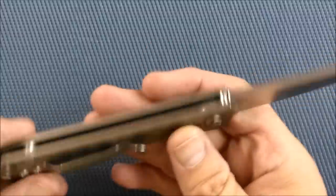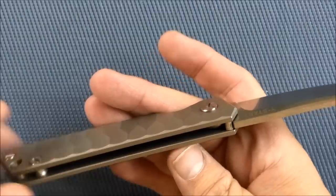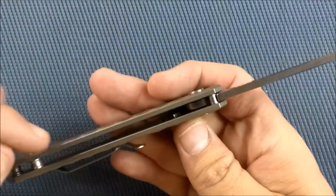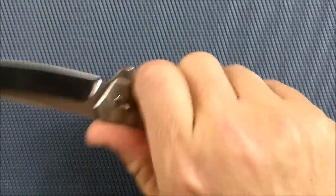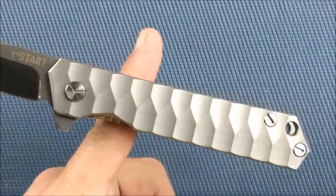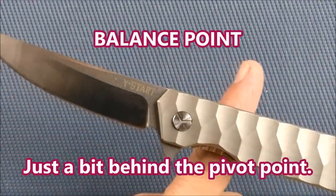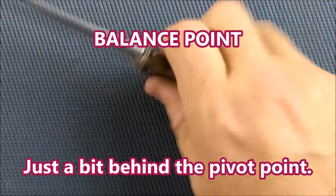I can show you the inside of this knife now. You can see those ceramic ball bearings. You can also see that they didn't skeletonize or mill out the inside of these liners to save a little bit of weight — because 3.7 ounces is not bad at all. The center of gravity is right at the choil for your index finger right there. Nice weight distribution — feels really good in the hand.